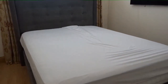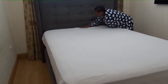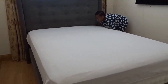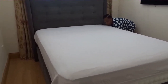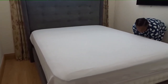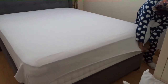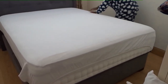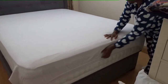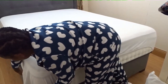I'll straighten the other side as well to make sure the bed is straight, smooth, and neatly made. I'm tucking on the other side — the linen is well done and straight.